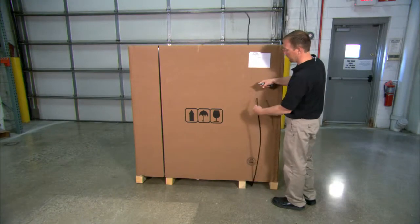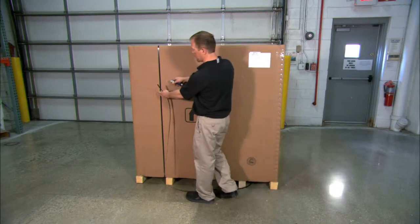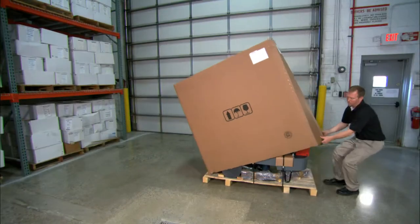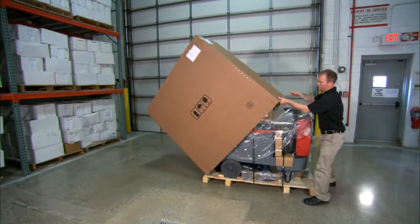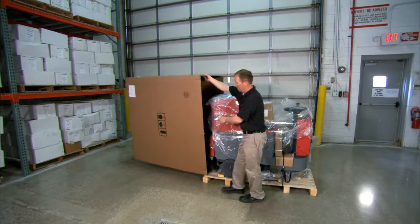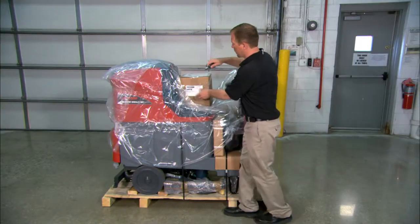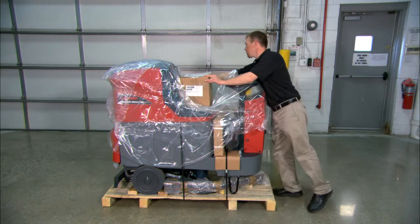Begin by cutting the bands that hold the box to the pallet. Then remove the outer box from the pallet. Now remove the battery charger that is sitting on the seat of the machine.